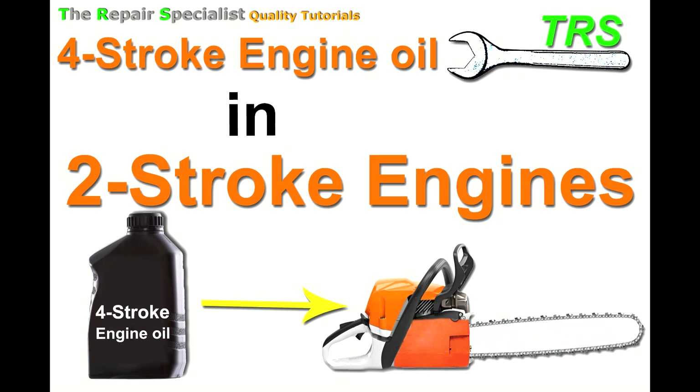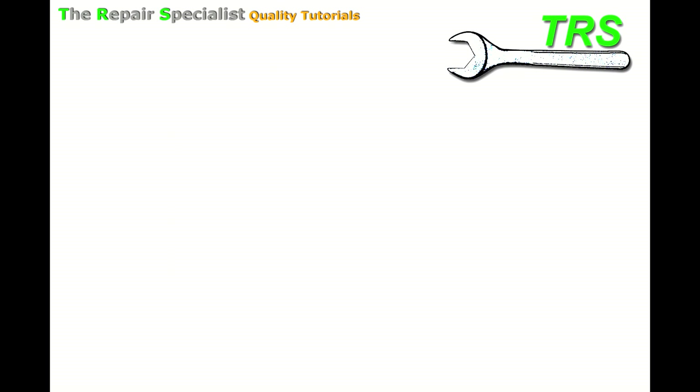So let's get stuck in. In this video I'm going to explain the kind of things that can occur when four-stroke engine oil is used instead of two-stroke engine oil in a two-stroke engine — so when there's a mix of two-stroke fuel and four-stroke engine oil put in with the fuel. What I'm about to tell you is based on my own opinions and experience over the years repairing, using, and researching two-stroke engines.